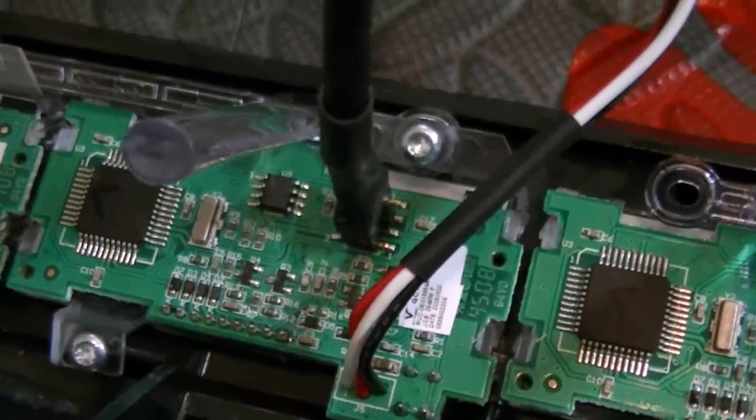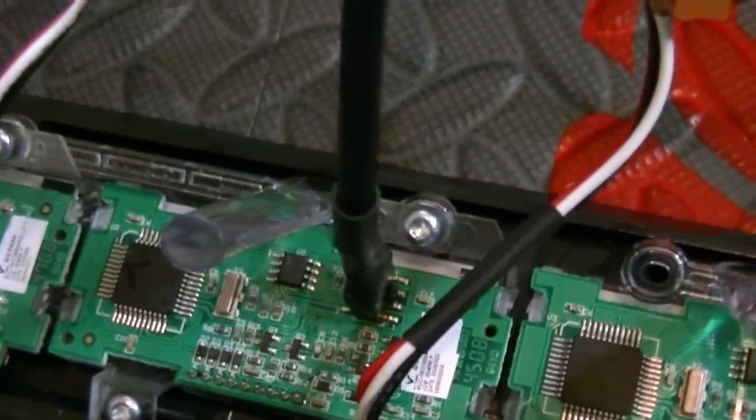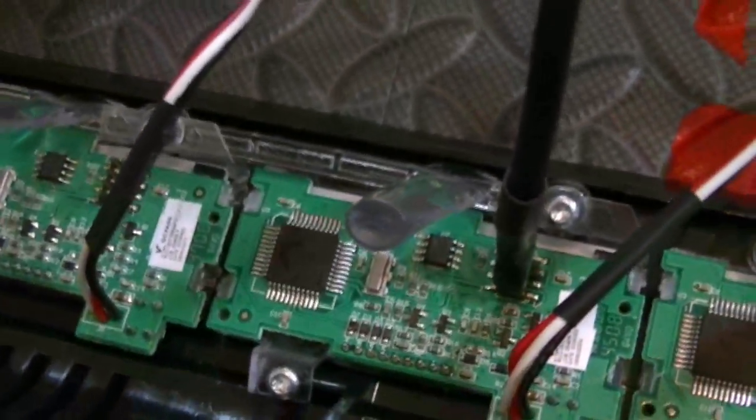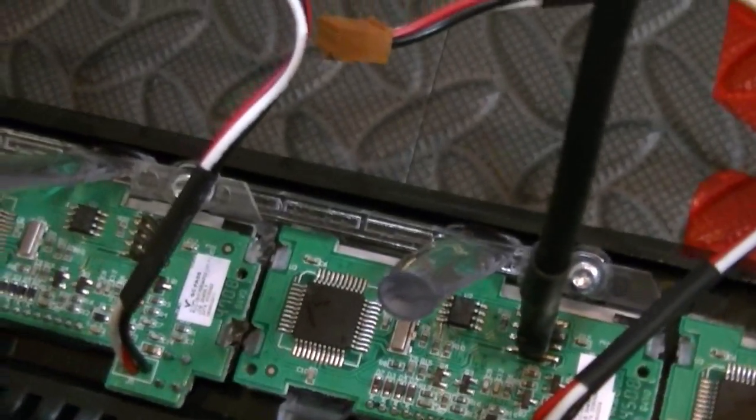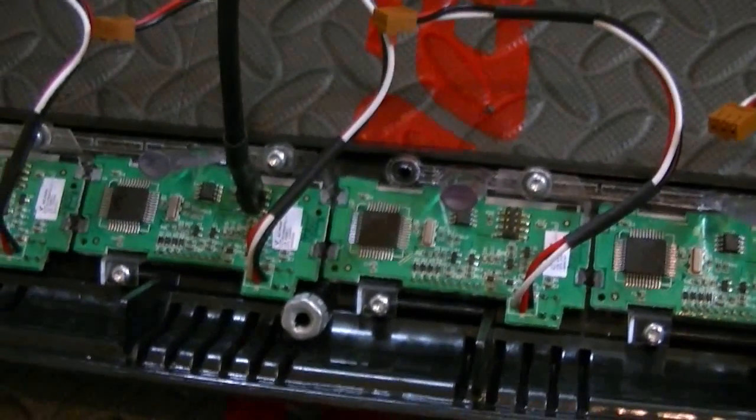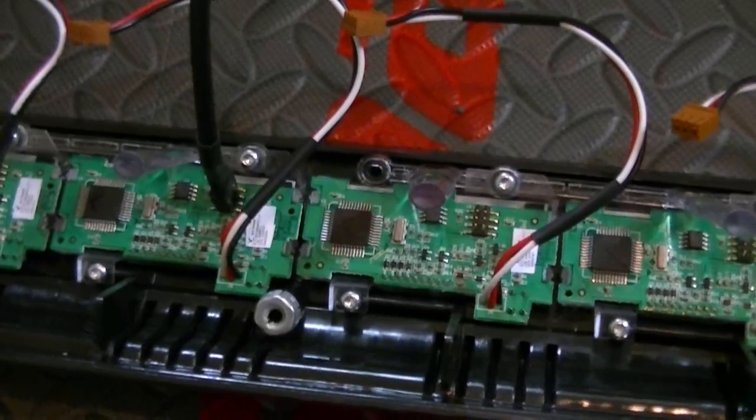I keep wanting to call them LEDs — I've been thinking about LED lights for about the past couple of days. Anyway, these modules can actually be removed and used in gang chargers. You can put them in gang chargers — you can have one LCD per charger.